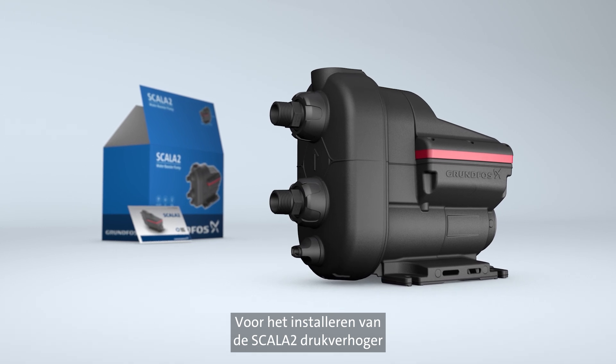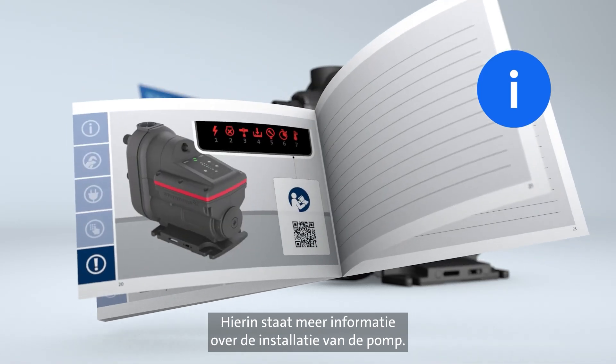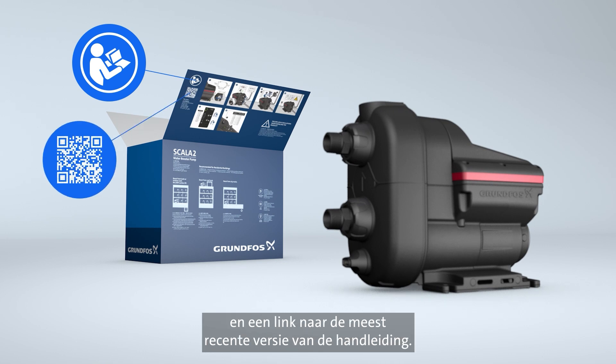Before installing the Scala 2 pump, take time to browse through the quick guide that came with it. It explains how to install the product. On the back of the box, you can also find information on installation and pump settings and a link to the most recent version of the quick guide.